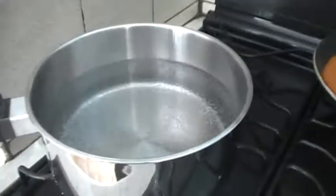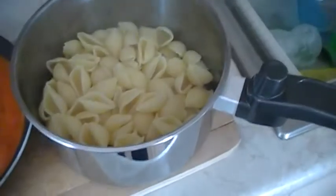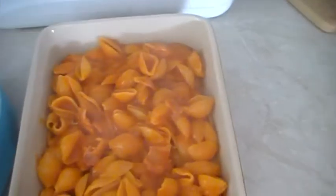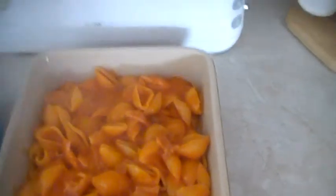The water's going to start bubbling and I'm going to add my pasta. The pasta's done and I'm going to add the sauce to the pasta and give it a good mix. I'm going to sprinkle some cheese at the bottom of the pan and then add the pasta. The pasta's been added and I'm going to add more cheese over the top.